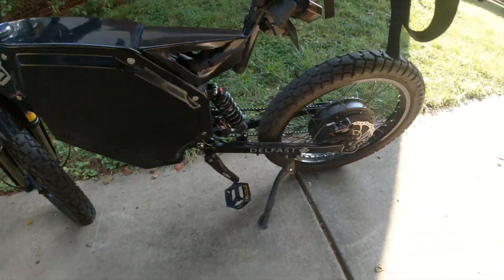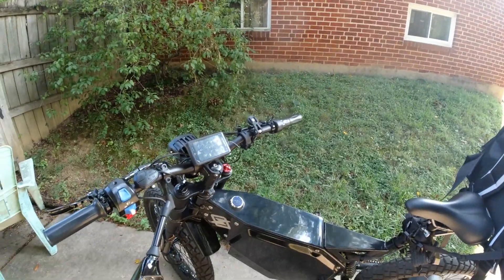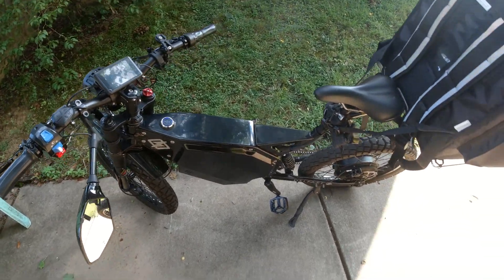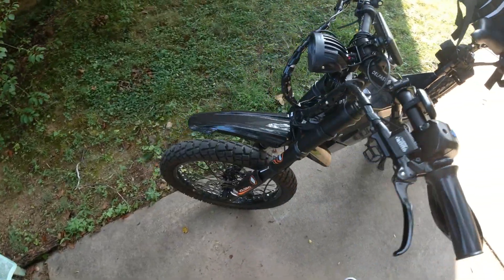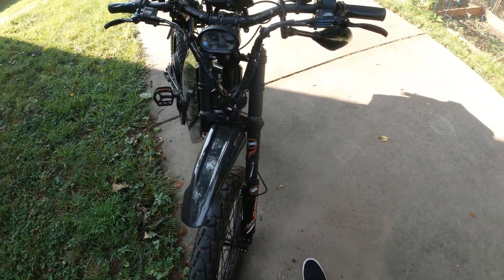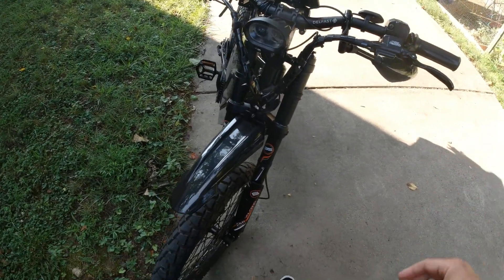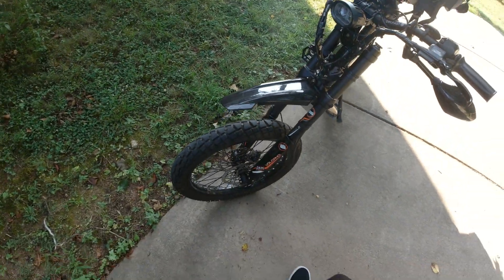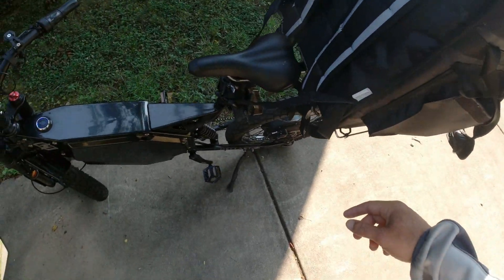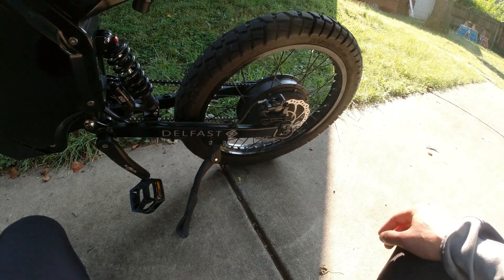The fastest I've gone so far was around 52 to 53 miles per hour, and that's with wind behind my back going downhill. This front fender I still can't get aligned straight because of the brake hose. After 2300 miles, I've only had to get one pair of rear brakes replaced.